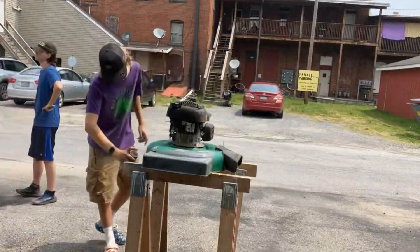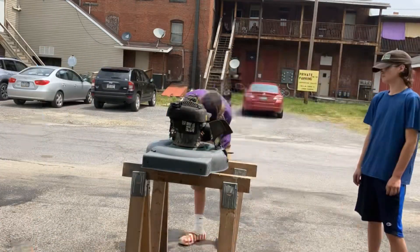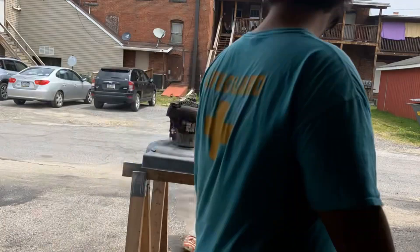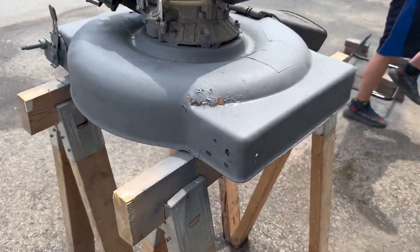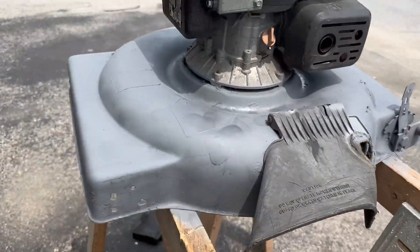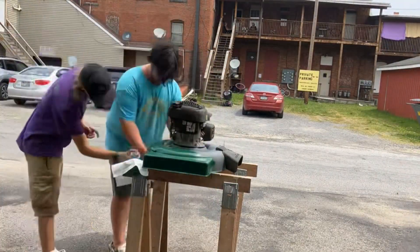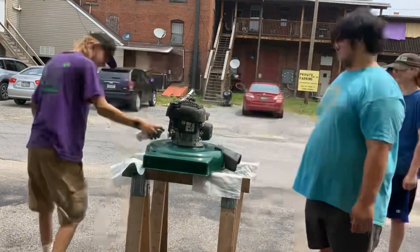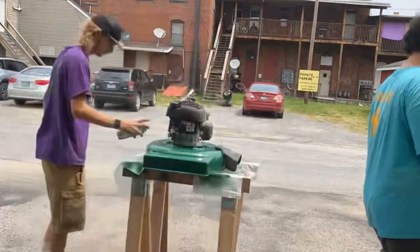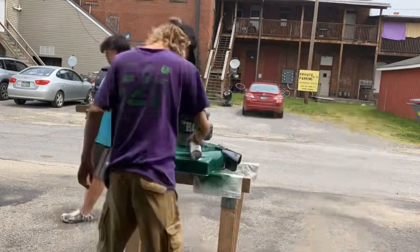This is us putting the primer on the mower. In this part of the video, it looks like we unsprayed the mower or like it's in reverse, but we just put primer over the old paint and then put the fresh paint on. There is the primer, nice and gray. We then realized we had to do the chute — the part where the grass comes out. This is us spraying it with the new paint. We realized it was dripping onto the wood, so we grabbed a cloth. Then we painted the chute black and touched it up.